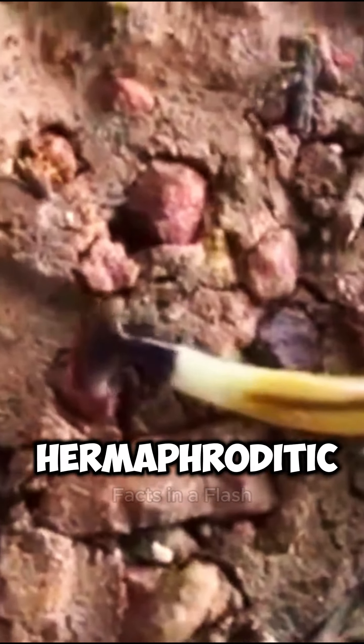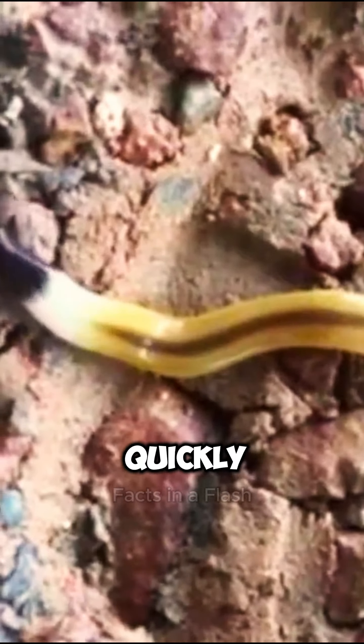Hammerhead worms are also hermaphroditic, meaning they have both male and female reproductive organs. This allows them to reproduce quickly and efficiently, ensuring the survival of their species.